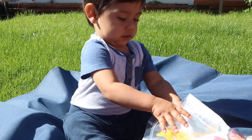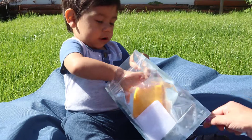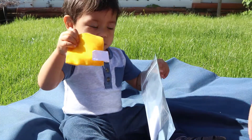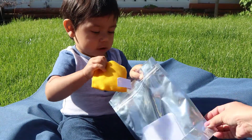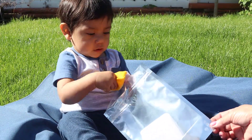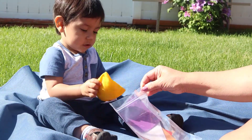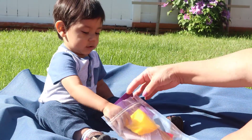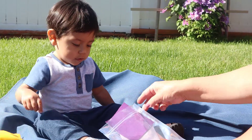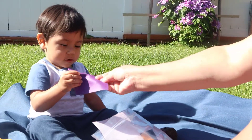Begin with two or more textured squares placed inside the stand-up bag. Demonstrate and model for your child how to pull the squares out of the bag one at a time. Offer the bag to your child and encourage them to pull the items out and explore them while you describe them. Demonstrate touching and feeling the materials and talk about what you're doing. For example, 'Oh, I feel something scratchy. I'm going to pull it out of the bag now.'